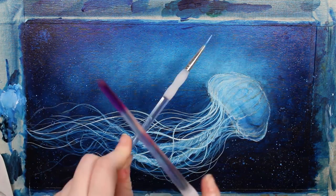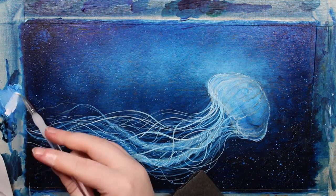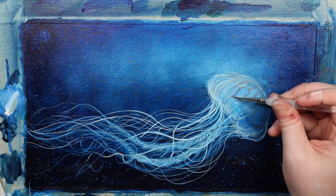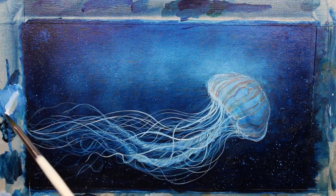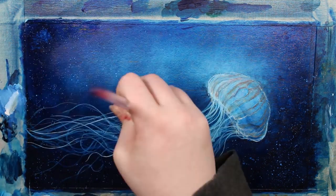I wanted to add some background to this painting, so I tried to make some kind of bubbles. They got a little bit too light, I realized when I was done. But then I could use my favourite technique — the glazing — where I would use a blue glaze to cover those parts so they would get a little bit darker.